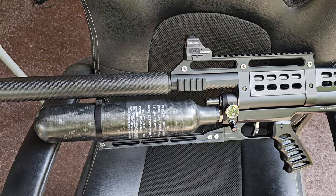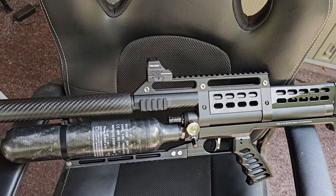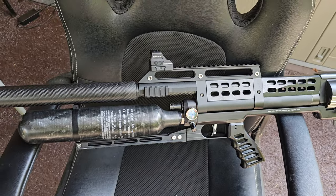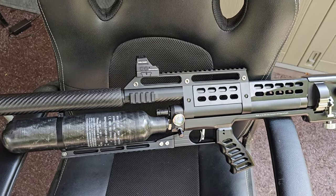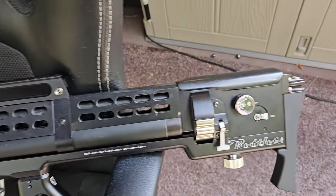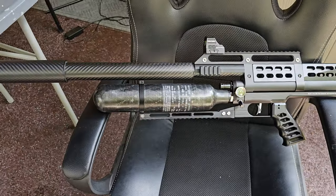I might even put the magnified one-to-six on it, which I probably will — and put one of those on a 45 or something. Technically, with the one-to-six, you shouldn't need to put something on a 45; you should just be able to leave it on one, because it's a low power variable. If you set it up right, you should be able to use it much like a red dot.